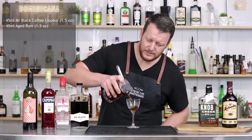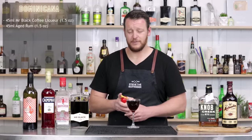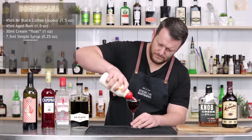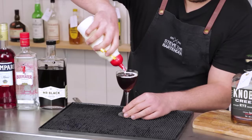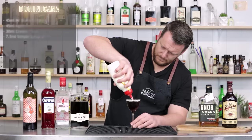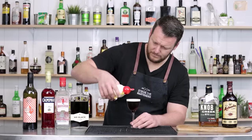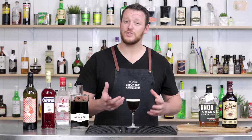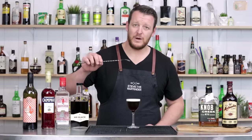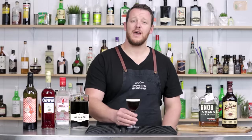Strain that into your chilled coupe glass, making sure you have a little space at the top for your heavy cream. Using a squeezy bottle makes it really easy to layer the cream on top. Otherwise, if you don't have one, you can always layer it over the back of a spoon — layer it as close as you can to the drink and pour it over the back. There you have the Dominicana.